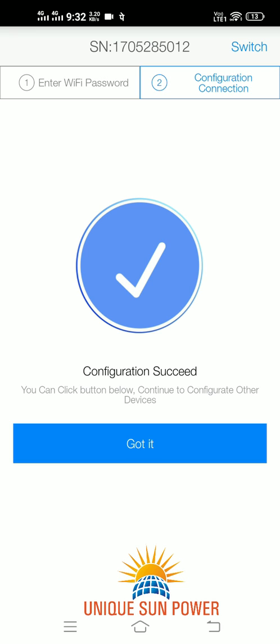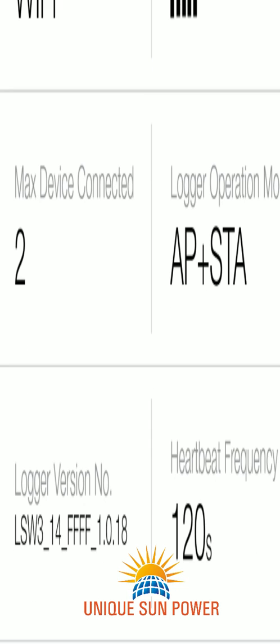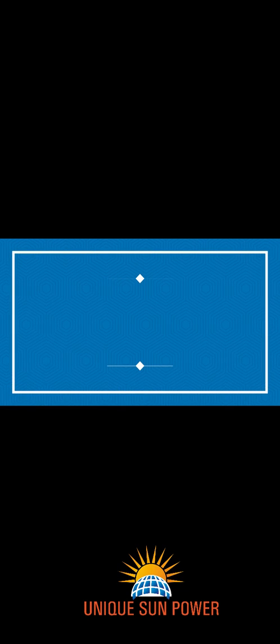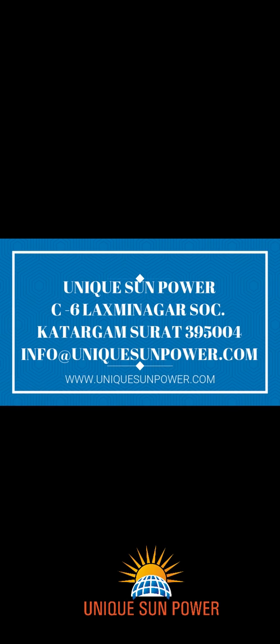After we get the message that your configuration is successful, click on 'Got It'. After you receive a message of successful connection, wait for 5 to 10 minutes and again login into your application. You will be able to see the status of your logger — whether it is connected or not. Click on Logger. If you get a green tick on the logger, it means it is connected successfully.